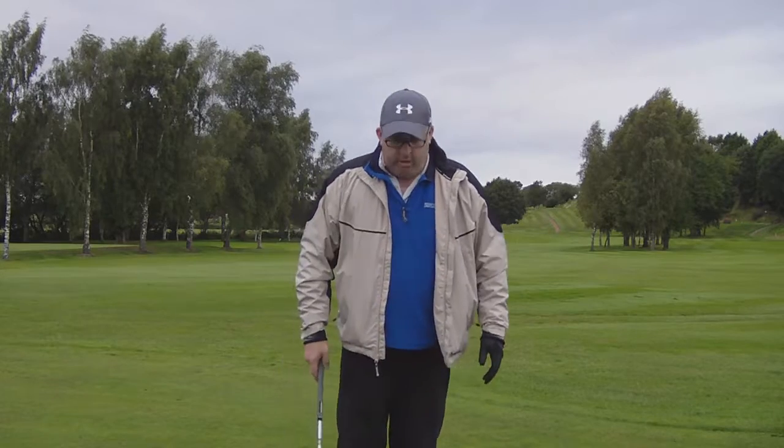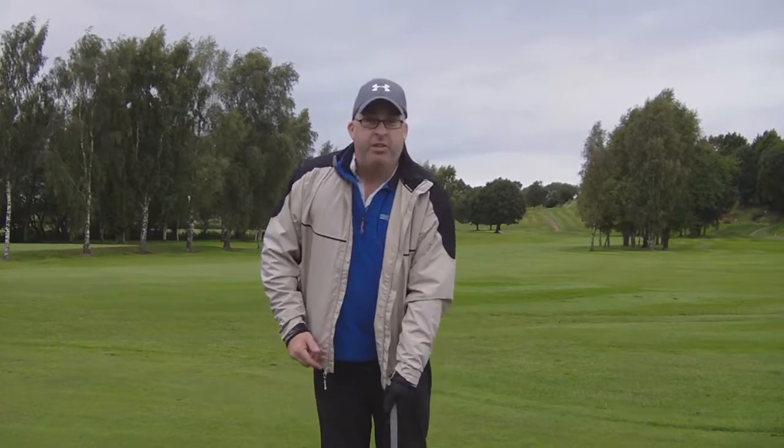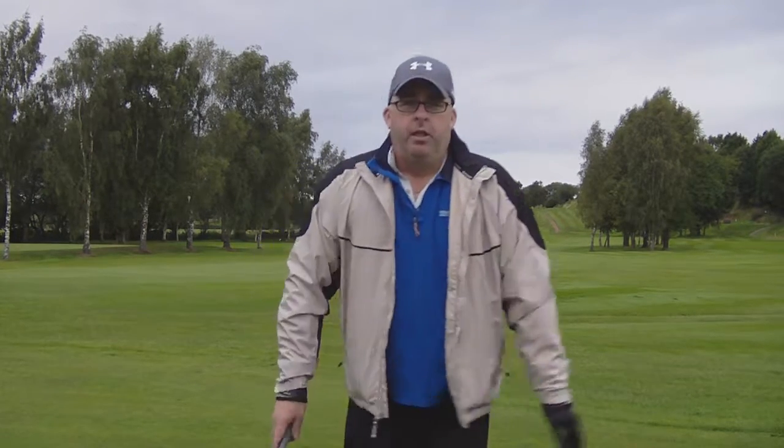Tip number six — how far away from the ball are you when you're hitting it? I've been told there are two different things you can use. The first one is your thumb on the club — place it on your waist or your leg, depending on how you want to do it, and that's how far you should be away. The other one I was told was to address the ball and let the club fall so it just bounces on your knee.